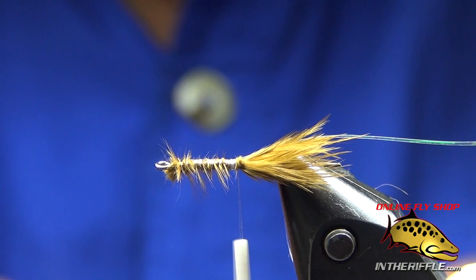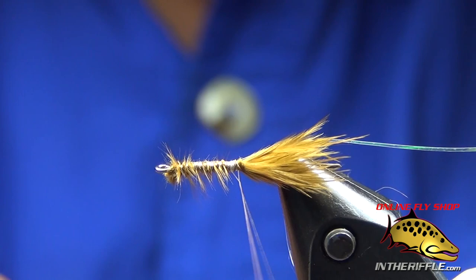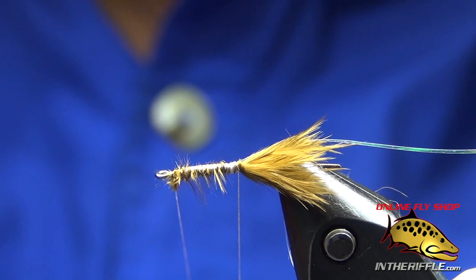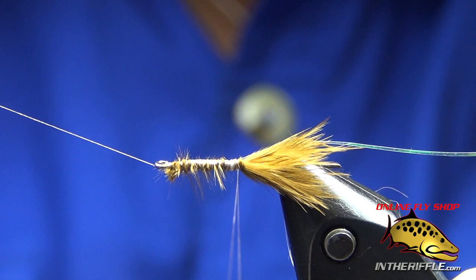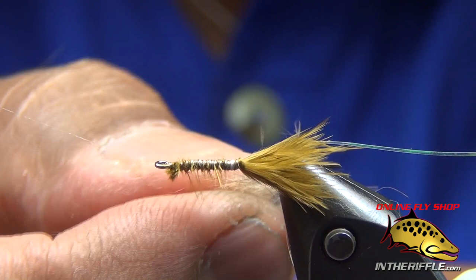You're going to create a dubbing loop that's about four to six inches. Bring my thread up to the front, tie it off, just so it doesn't get in the way and doesn't unravel. What I'm using for dubbing is the traditional dubbing they use for Hare's mask — for an aggravator, it's Hare's mask. Trap some of that dubbing in that loop.